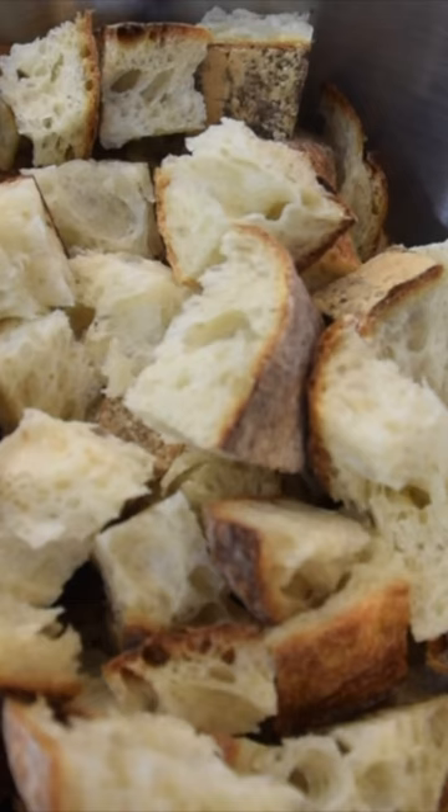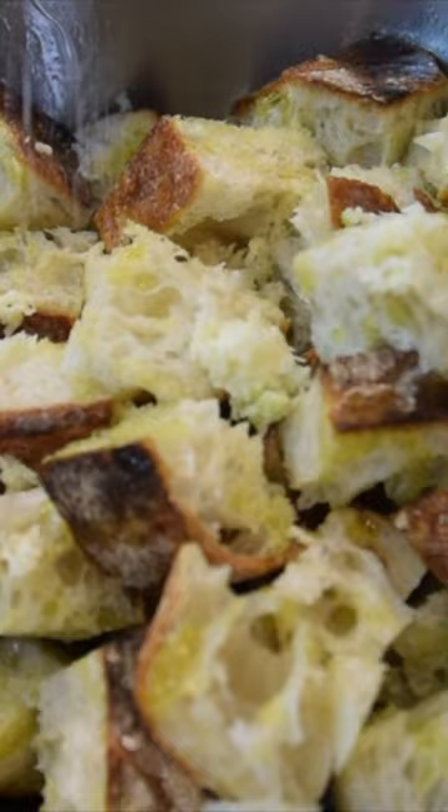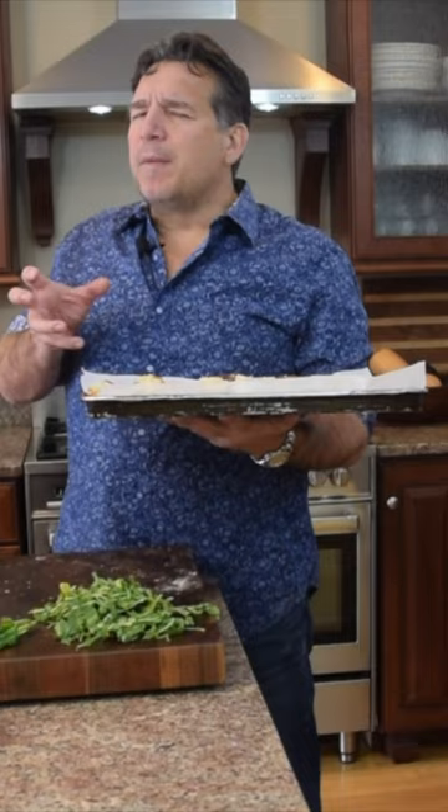With the olive oil, I'm going to drizzle it over the top of the bread. I want to add my garlic, some salt, and some fresh ground pepper. I'm going to go ahead and put it right out on my cookie sheet, pop this in the oven for probably about 10 minutes.